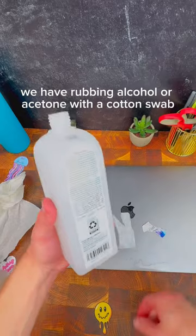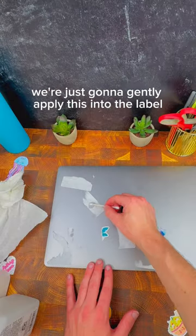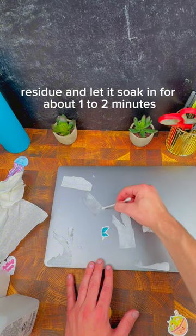And in the same vein, we have rubbing alcohol or acetone. With a cotton swab, we're just going to gently apply this into the label residue and let it soak in for about one to two minutes.